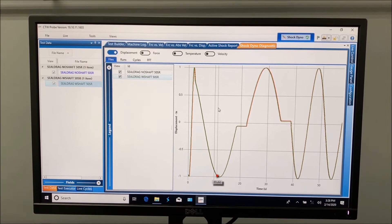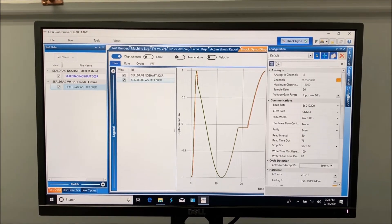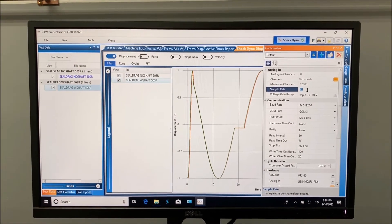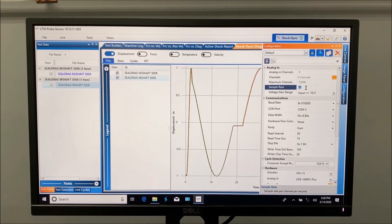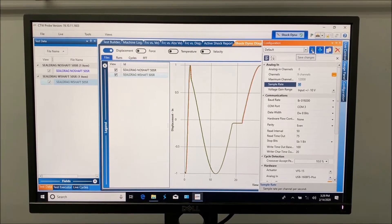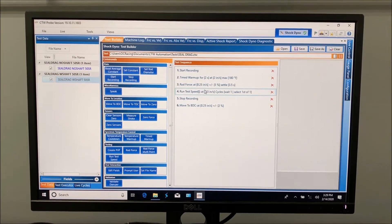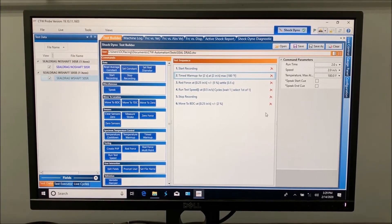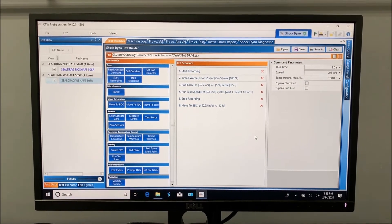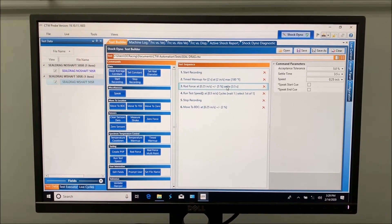Now we're going to show you what I did to get the software ready. One of the first things I did, because we are running so slow, is I turned on the sample rate. It's typically at a thousand, maybe even two thousand, which for the speeds we're talking about is just way too much data. So I changed it to 50 and hit save so that the change was accepted — always got to do that. Then I came into our test builder and made a little test. I did a start recording, then a timed warmup — only two seconds at slow speed, just so that the damper was moving before we took our critical data. Then I came to the rod force test.